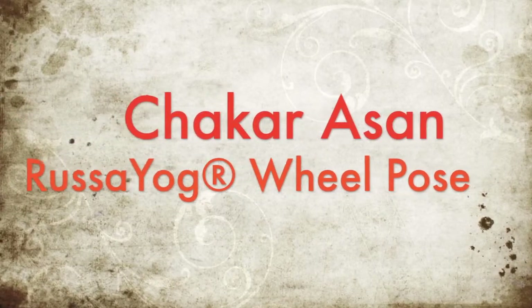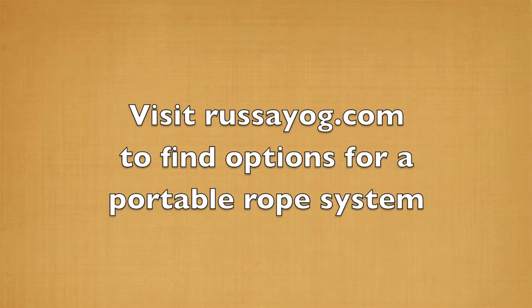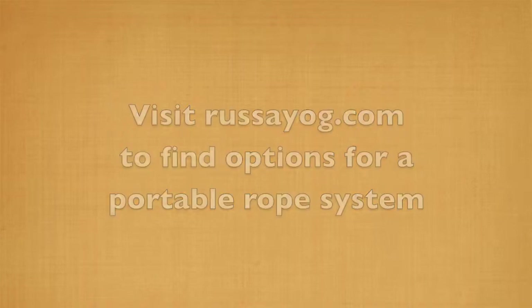Chakrasan. Wheel Pose. You'll need an anchored rope for this posture. Find out how to get a portable structure with a rope from rassayog.com.